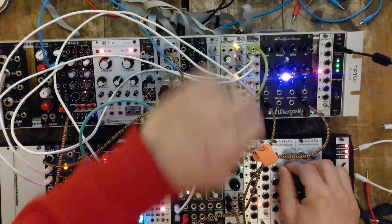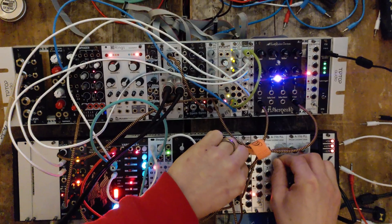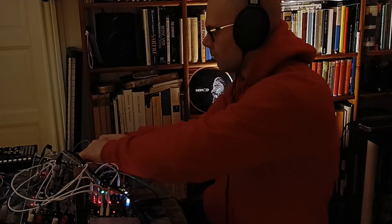Would you like to make fat analog beats that sound amazingly electronic? Old school electronic but still fresh. One way to achieve that is by using phase locked loops. Now let's make a beat with a phase locked loop.